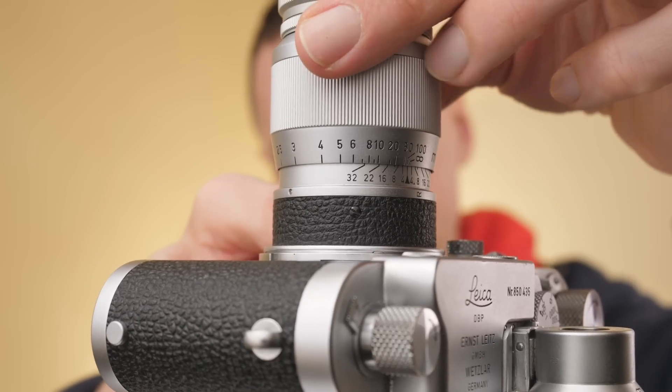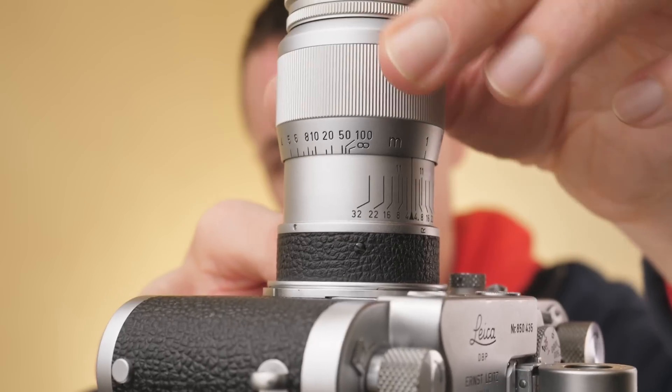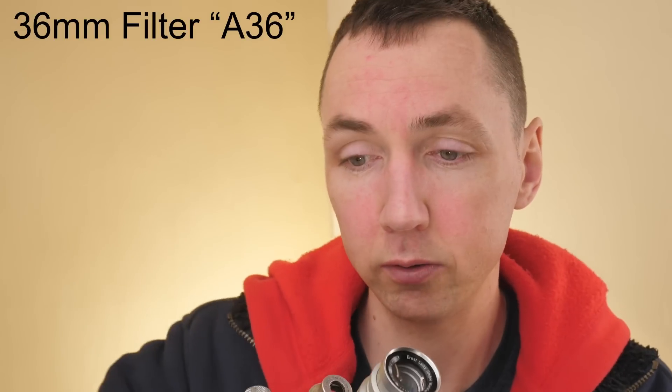The lens has a close focus distance of one meter going through to infinity, and the lens extends as you focus to infinity. In terms of filter size, you may notice that this lens has a very small front element — smaller than even the 39mm common Leica filter thread. This lens actually takes a 36mm push-on filter.